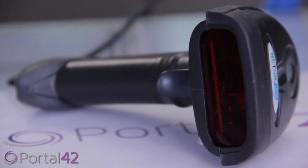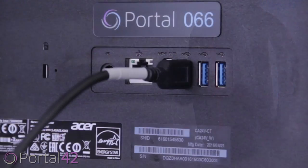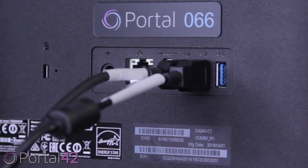The barcode scanner will arrive fully charged and emit a red light when the trigger is pressed. Plug the barcode scanner cord into the computer or Portal 42 device to connect it.